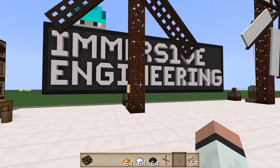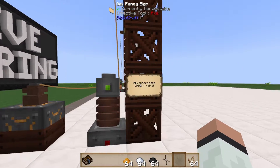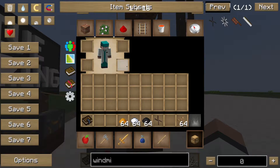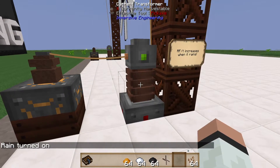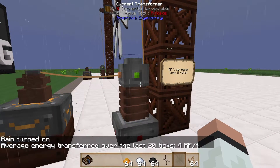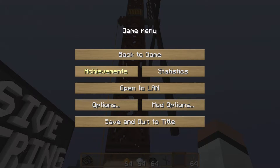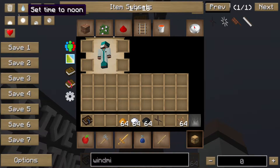If you have to run the wires from Y level 255 all the way down, you might as well just use another power source. It's also interesting to note that the RF per tick increases when it rains. We were doing three RF per tick before; now we're doing four RF per tick. Not a huge increase down here, but the higher you get in the world the more of a difference rain makes. It's not something you can depend on, but it's a nice bonus when you do have weather.